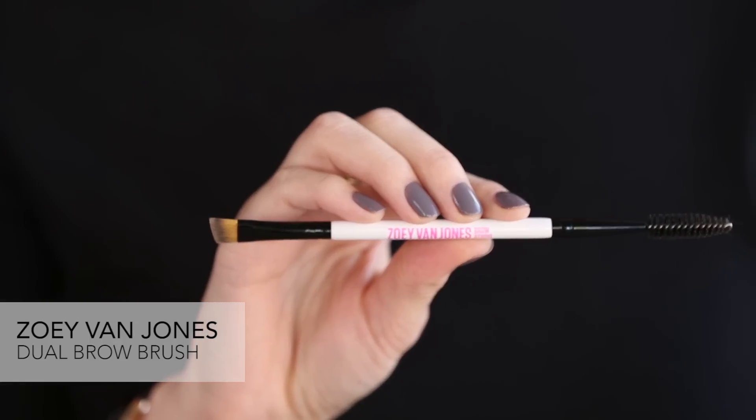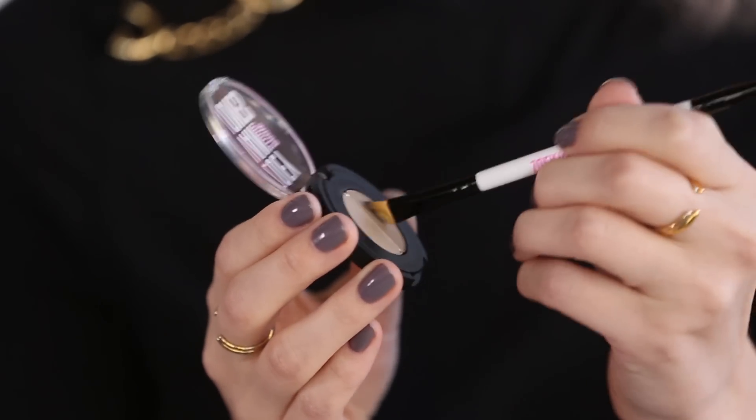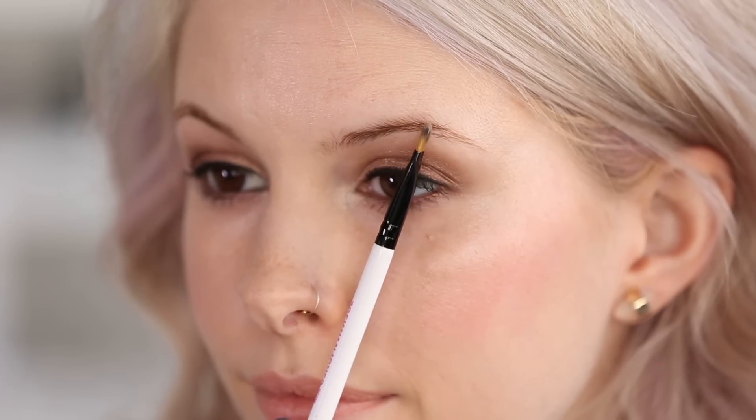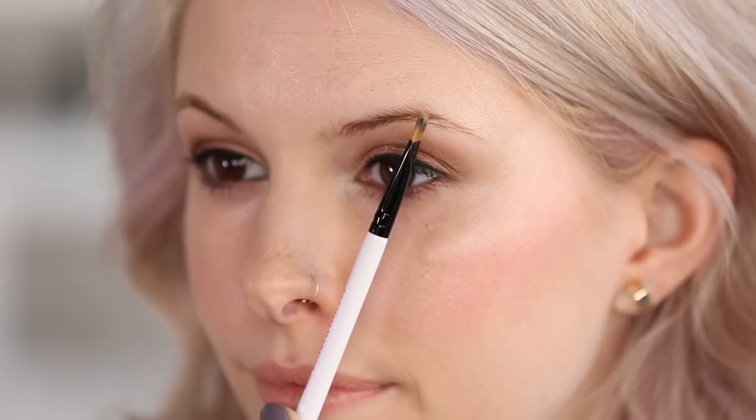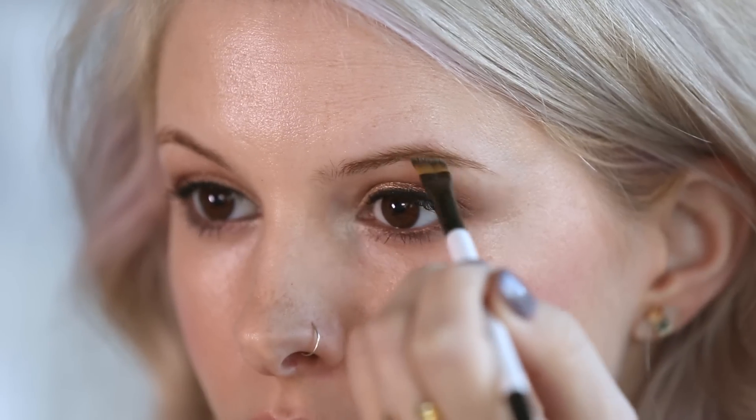To start I'm going to use my angled brush and pick up some of the darker color. Something that is pretty unique to Zoe is that she recommends starting to fill in your brow in the middle, right at your arch. She says you should do that because where you start filling in your brow is typically the darkest — that's where you put most of the concentration of powder — and in a natural brow your arch tends to be a little bit darker than the front area, so it just gives you a nice natural gradient.